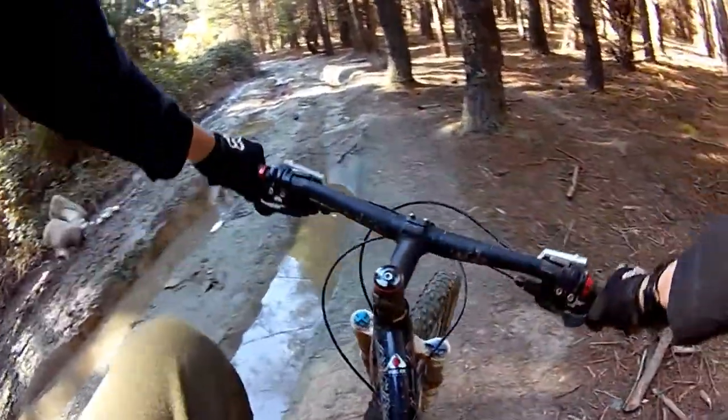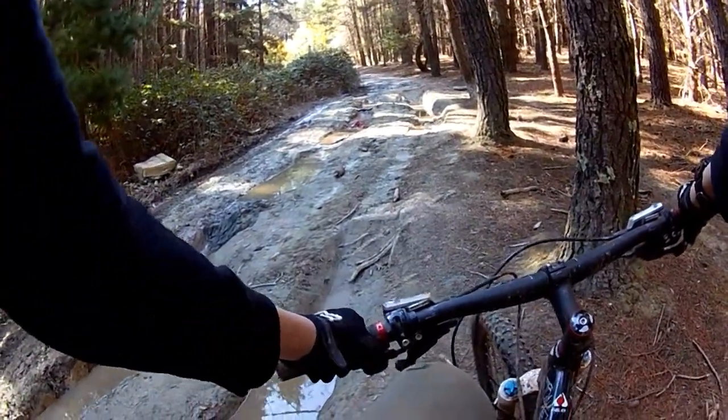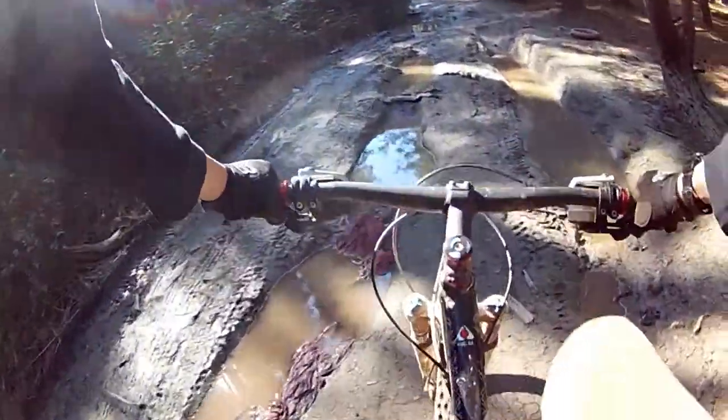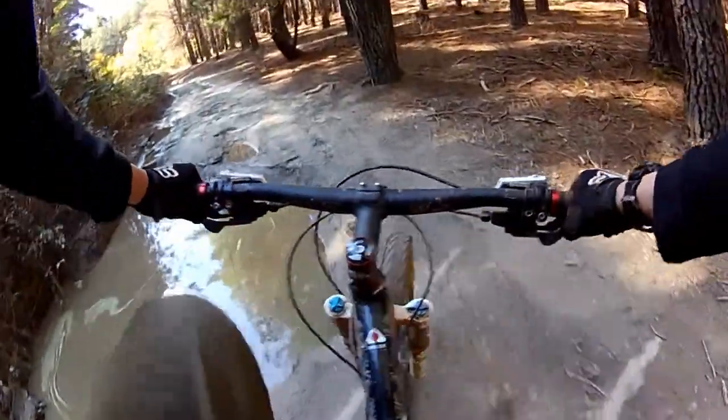I'd also like to remind you to maybe share this video with anyone you might know who doesn't know the trail too well, or who would like to get a better idea of the track. So without talking too much anymore, let's get to riding — or maybe driving.